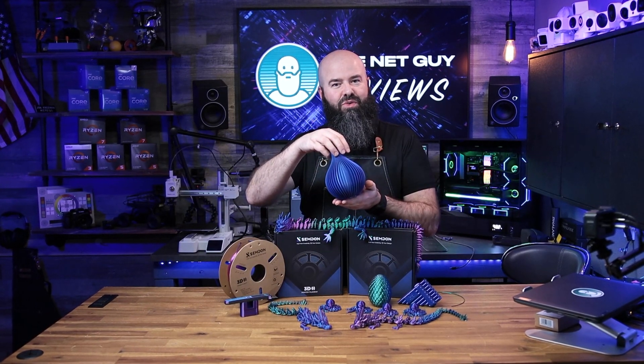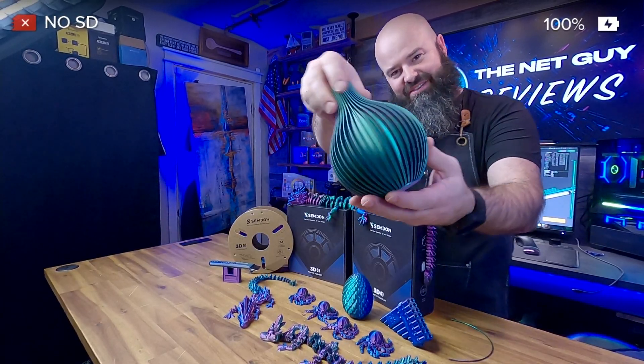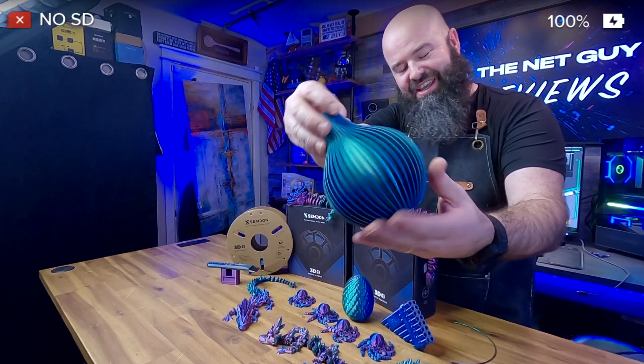Is this green or red or blue? You decide, because this vase actually takes advantage of the color-changing nature of the filament.